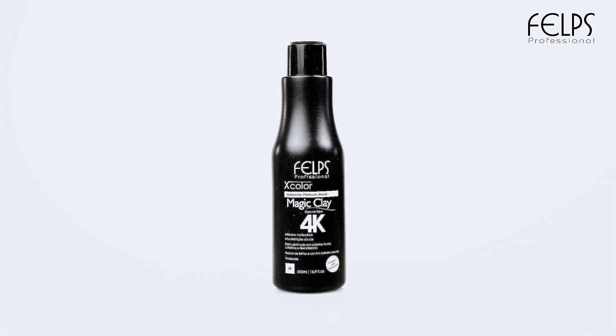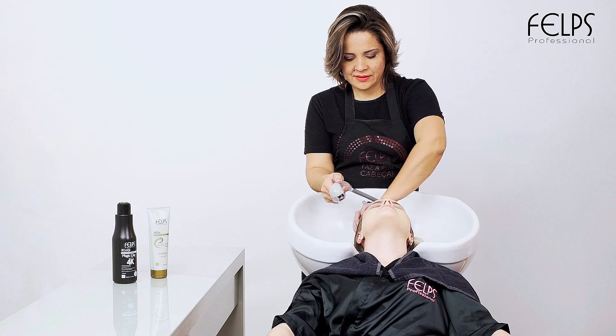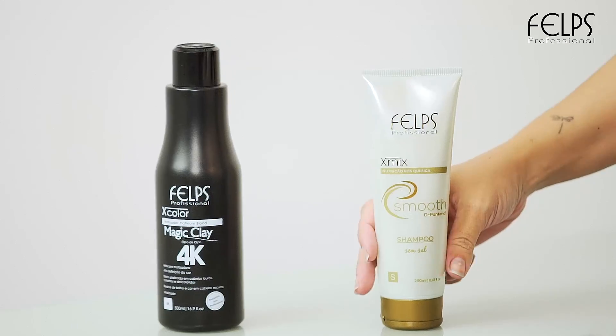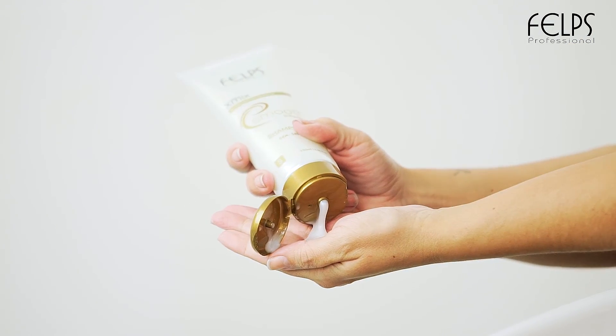To begin the application, wash hair with shampoo to remove impurities. We suggest X Blues shampoo, which contains panthenol and helps promote clean, healthy hair.